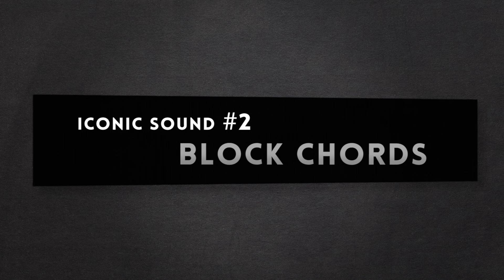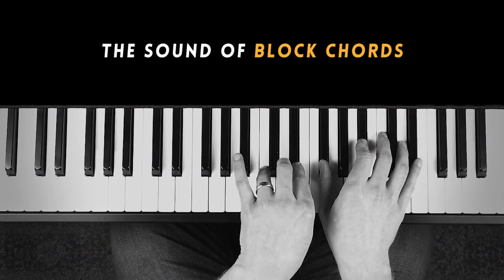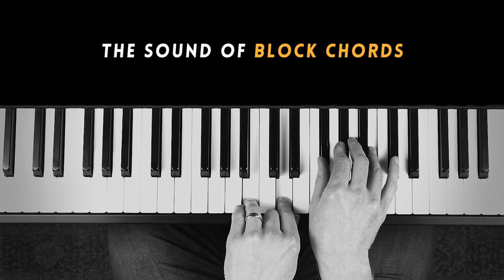Block chords are another type of voicing that jazz piano players can use, and they can have a very nice, albeit somewhat dated, sound. There are different voicing patterns you can use for block chords, but one of my favorite ways to start simply is just to enclose each chord voicing in an octave.